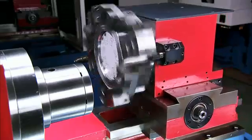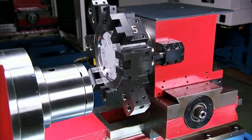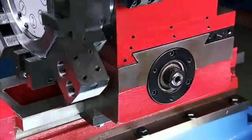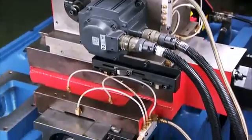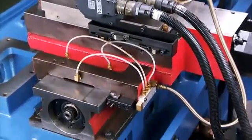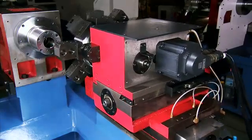The heavy duty servo turret on this model also differentiates itself from the competition by incorporating a heavy duty 1kW motor for very high efficiency heavy machining and fast tool change times whilst maintaining the excellent precision that is required.